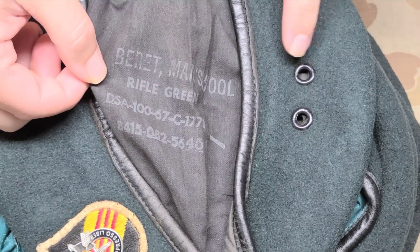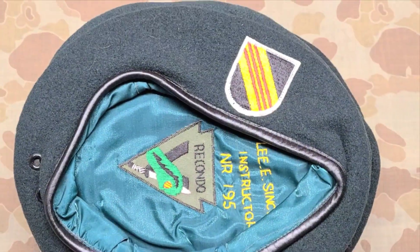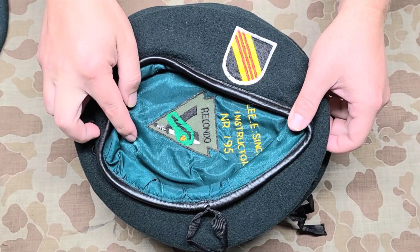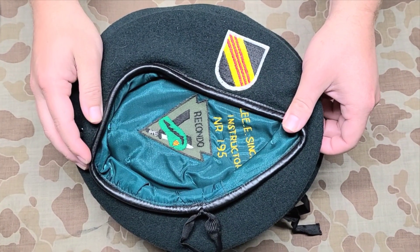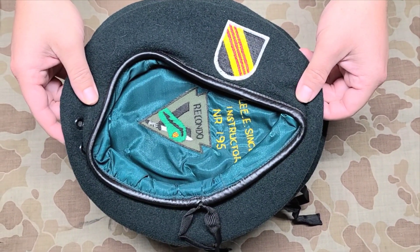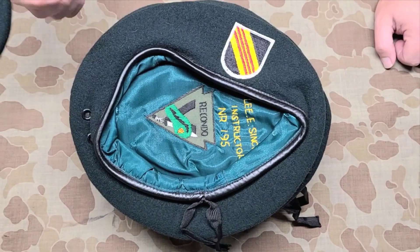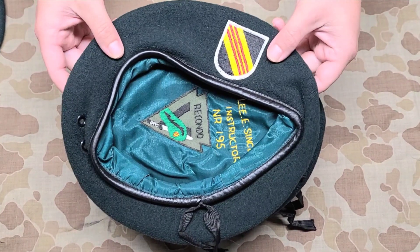The second beret we're going to look at is again the 5th Special Forces Group beret, but we notice the lining has been removed and replaced with kind of a silk lining. This was something that a lot of guys did in Vietnam. This was actually a gentleman who was an instructor at the RECONDO School in Vietnam, and if you check the other videos you'll see one made just about this beret.